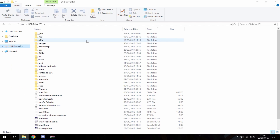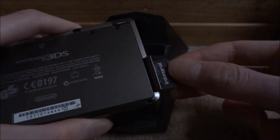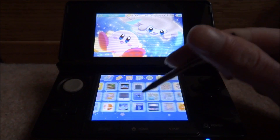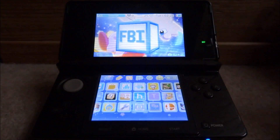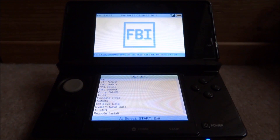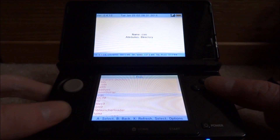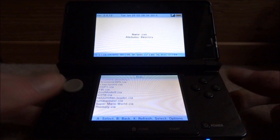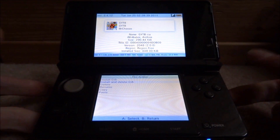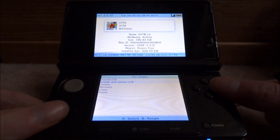Now I'm gonna head over to my 3DS and show you guys how to actually put the badges on your home screen. Once you're on your 3DS, launch FBI. Press A on SD, scroll down to CIAs, press A on that. As you can see it loads all your CIAs — press A to install.